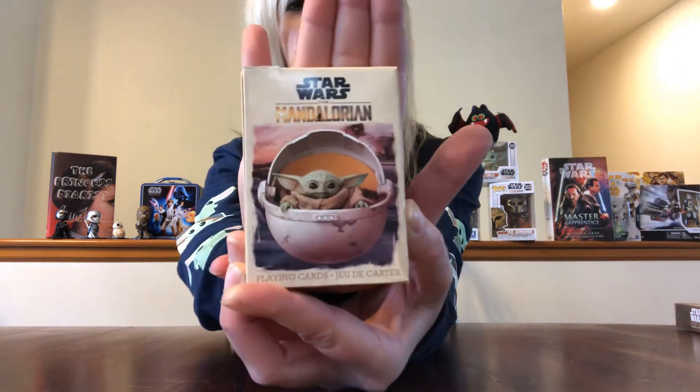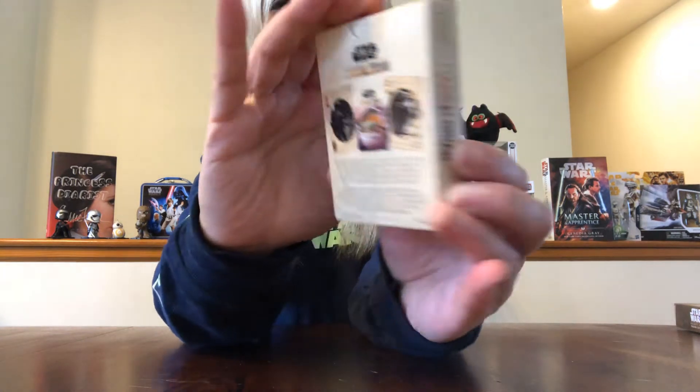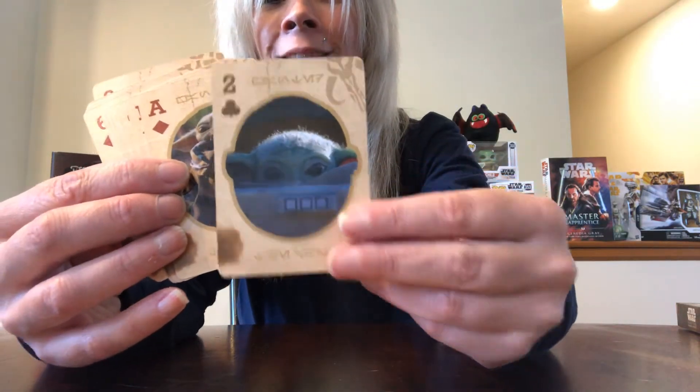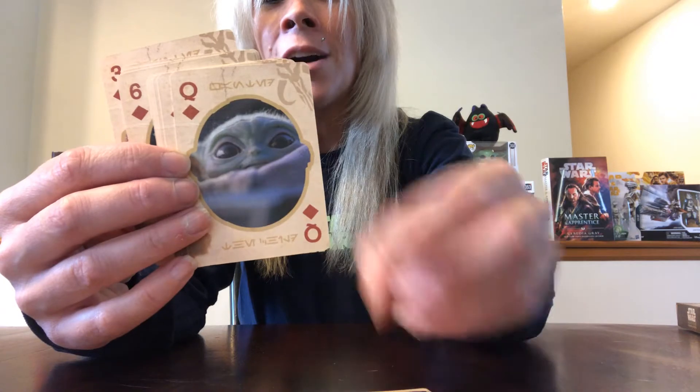The first item I'm going to show you is a pack of playing cards — this is the Mandalorian, so I had to pick this up. Not exclusively Galaxy's Edge, but they did have them there. It's a regular pack of playing cards featuring the Mandalorian and the Child printed on some of the cards, and they are just super adorable. I don't normally play cards, so I'll probably use them for display purposes, but of course I had to get them.